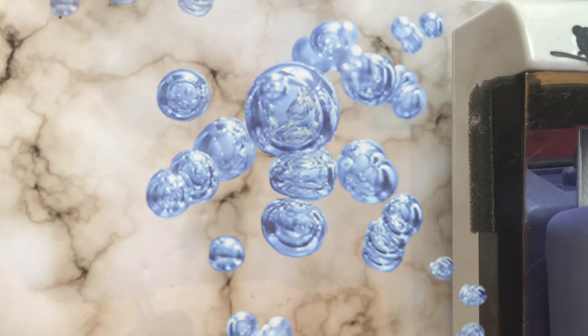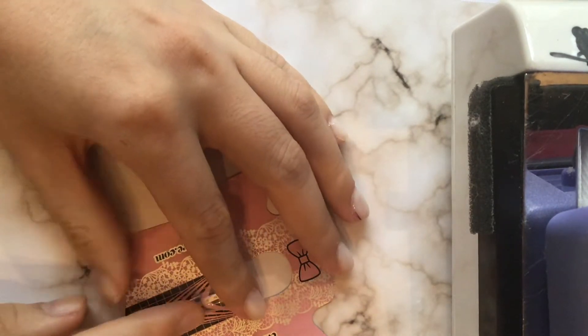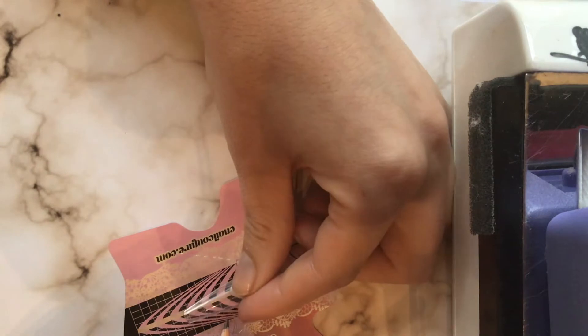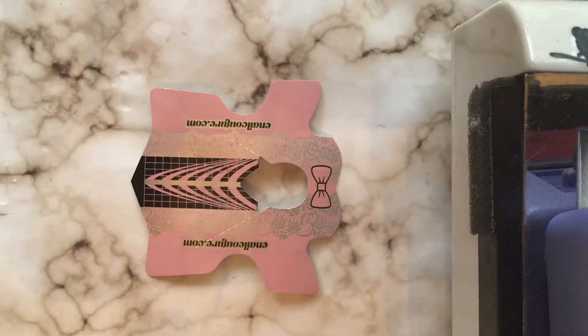Hello, nail friends! Welcome back to Easy Nails. Today I am doing an aquarium nails collab with a bunch of lovely ladies here on YouTube. If you guys do not know, an aquarium nail is basically a nail with oil inside of it — it has a backing and you're supposed to fill it up with glitters and stuff, and it's supposed to move around kind of like a snow globe. So here is my attempt at doing that.